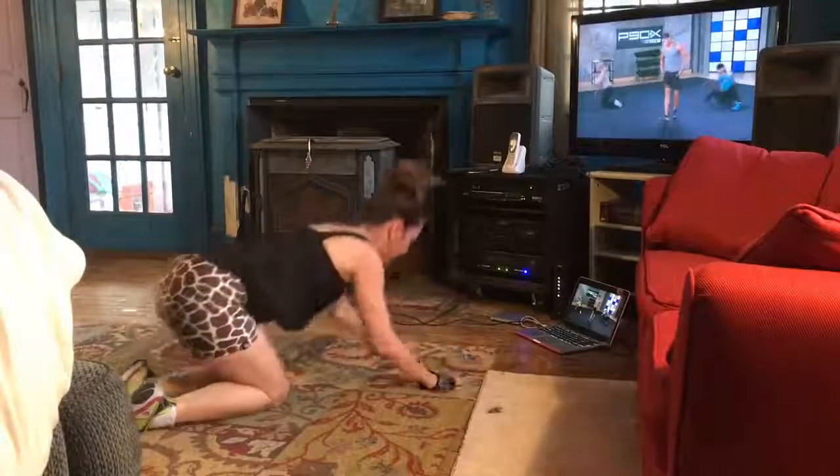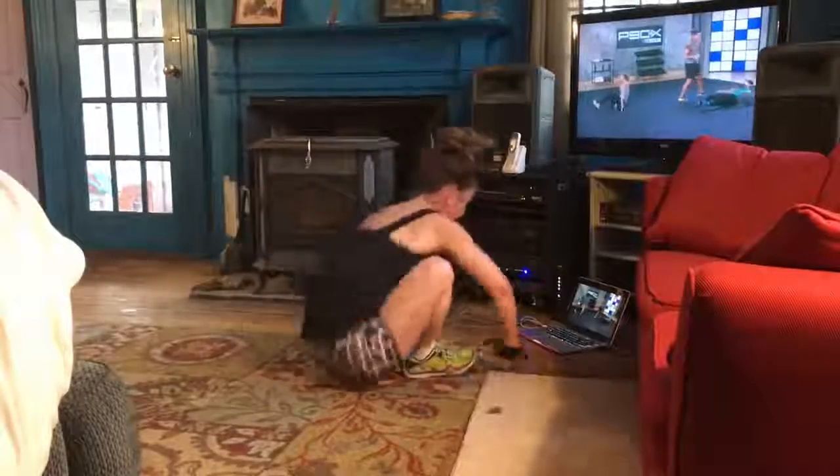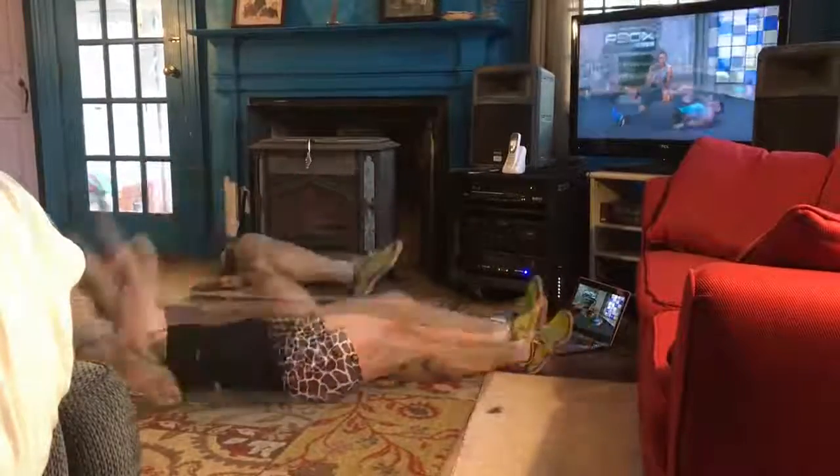We've got three more of these. I'm going to come back and take a look at what Maxim's doing. The regression is important if you've got someone who doesn't have to rest on the ground.